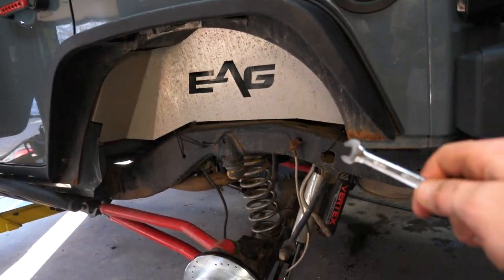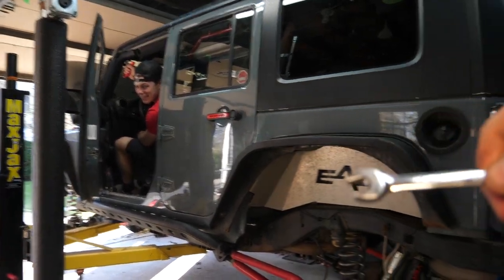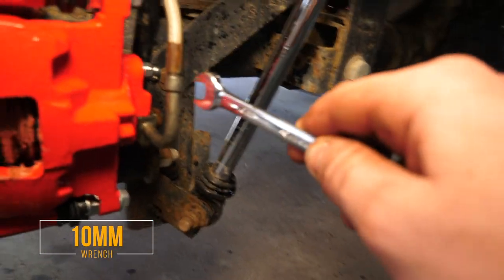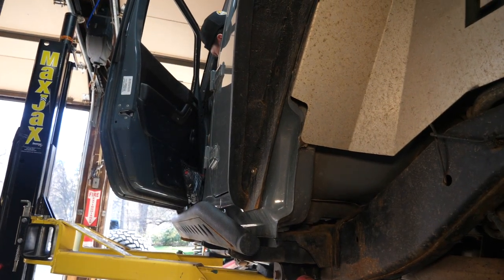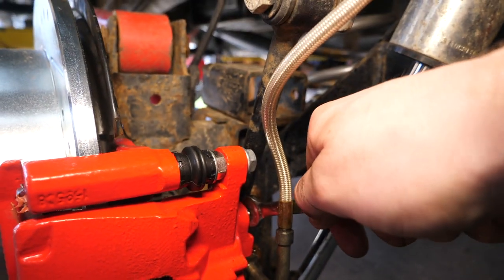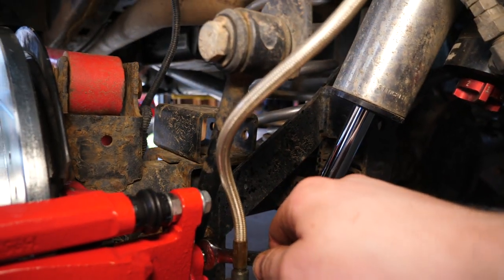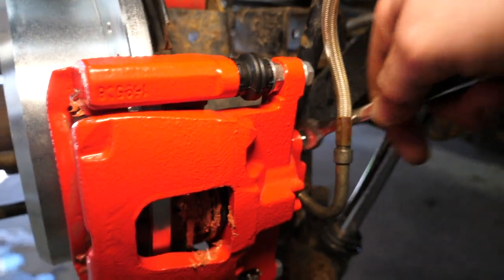The easiest way to bleed your brakes is to have a buddy sit in the driver's seat, have them pump the brake pedal about a dozen times and then hold it about halfway through. Take a 10-millimeter wrench and crack your bleeder screw. So Andrew's holding the brake — I'm going to crack this. See all those air bubbles coming out? I'm going to close it really quick. Now Andrew can take his foot off the pedal and pump it again. He's holding it — and that's a solid stream of fluid, so I'm going to close it and put the cap back on, then move on to the next caliper.